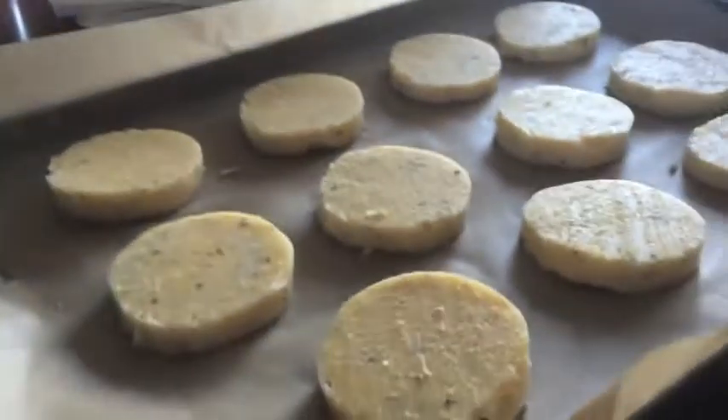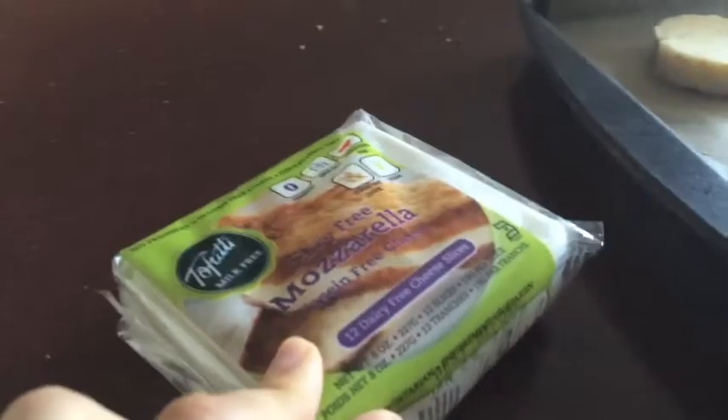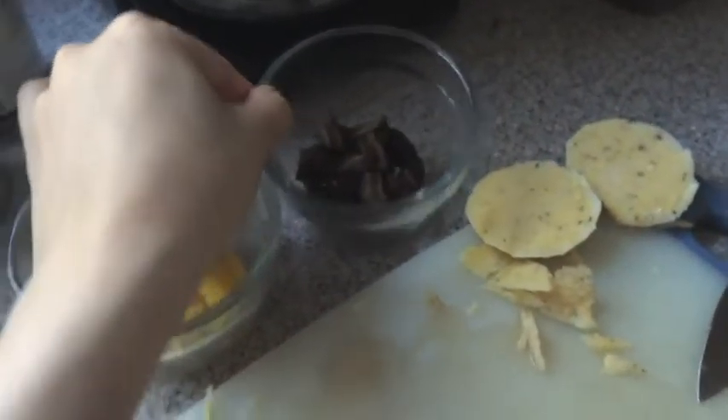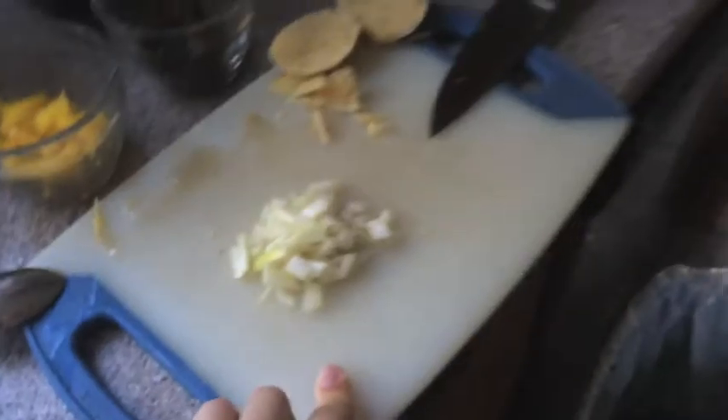The rounds are now on parchment paper. We're going to melt some vegan cheese on there, and then we've got some cut-up bell peppers, black olives, and onion as toppings.